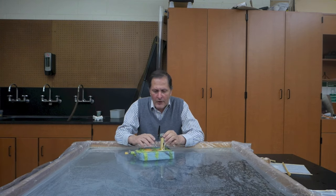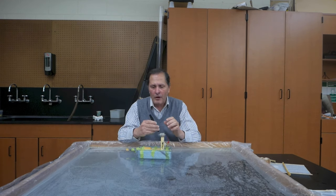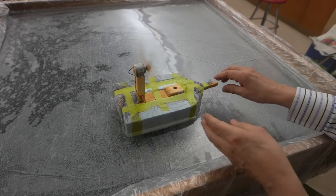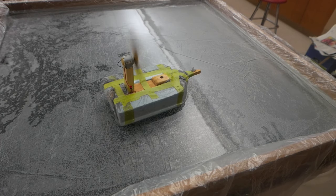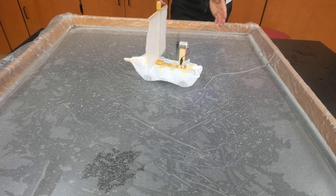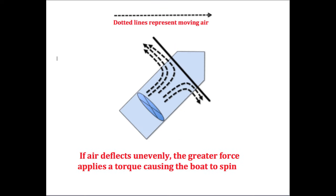In the last video I had quite a few questions about the spinning of the prop and the torque of the motor — does it have anything to do with the turning of the boat? I thought we could test that by removing the propeller and replacing it with just a solid bar. It doesn't look like it has much effect, but we see quite a difference when I put the prop and the sail back on. I think it's safe to say that the spin is actually due to unequal amounts of air being deflected off to the sides. No matter how I adjusted it, I couldn't get the boat to stop spinning.